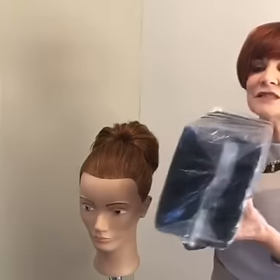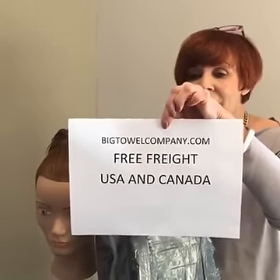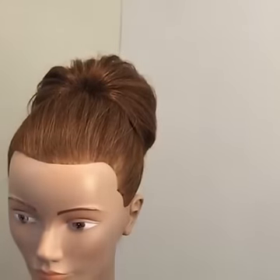One final thing — I want to quickly talk about my US business called The Big Towel Company. That's 50 disposable eco towels, and we are now online and available in the US and Canada with freight-free service out of LA. Check out bigtowelcompany.com for free freight service to Canada and the US — imagine never having to wash another towel again. Thank you so much for watching — hopefully next week we'll be back with another one before we head off to the US. Have a great day, goodbye from Sydney!